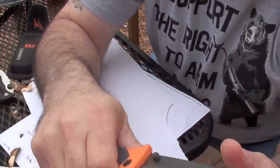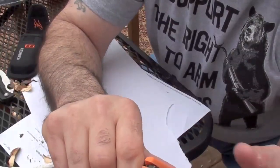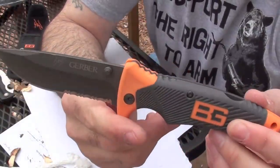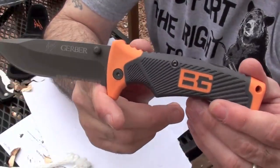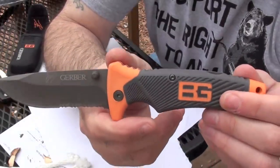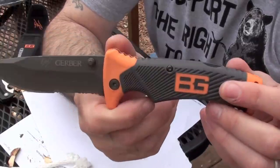I think it would make a good knife for a three-day bug-out bag or for short-term survival. But anything more than that, you really need to upgrade to something fixed blade and better. So this is my review on the Bear Grylls Folding Sheath Knife.